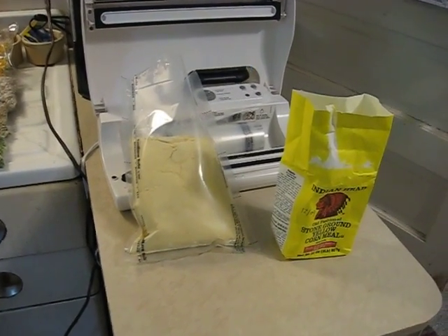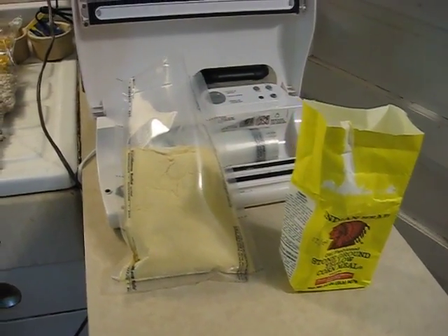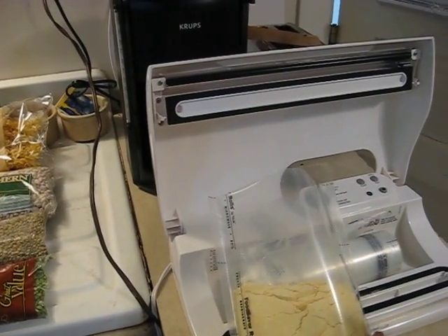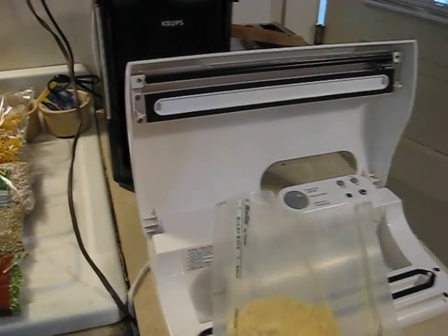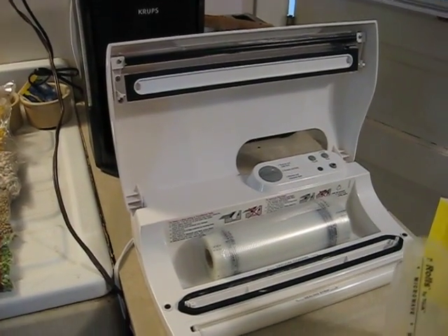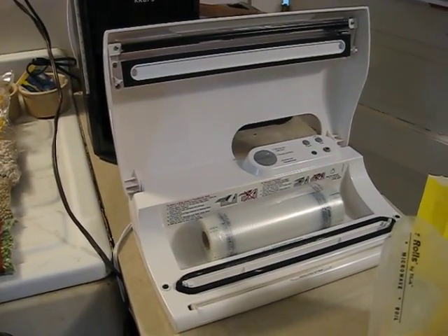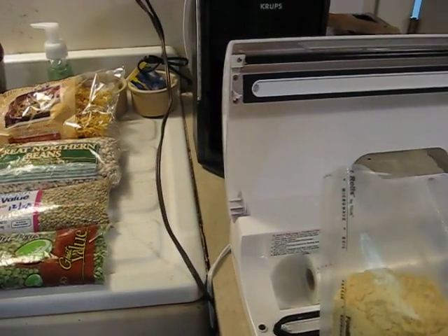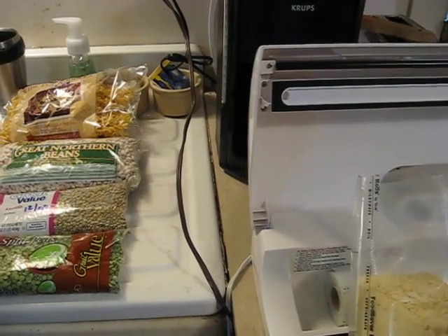Okay folks, what we're doing today — we're in the kitchen with our FoodSaver machine, which the daughters provided for me as a Christmas and birthday gift combined. It's a nice outfit, and we've already vacuum sealed several things with it.